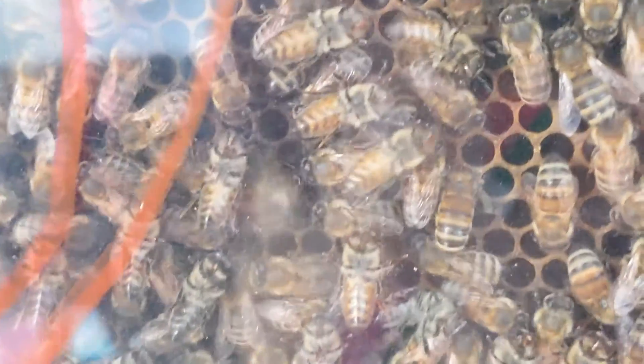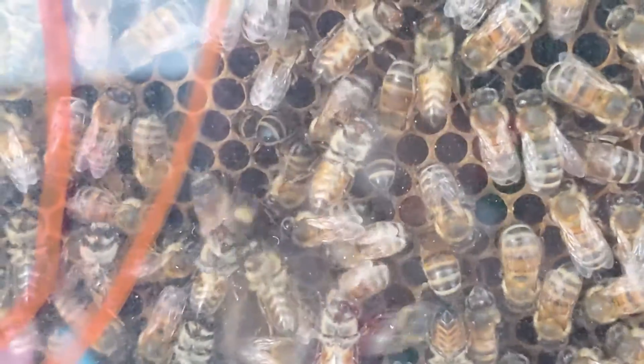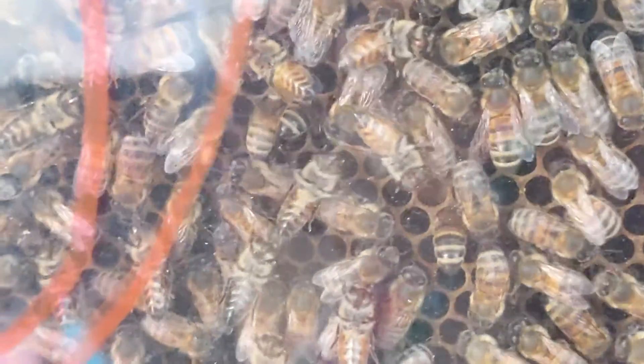It's fun to watch bees that are on the comb on the dance floor, dancing to tell their sisters where the best pollen is — like this girl here is doing.